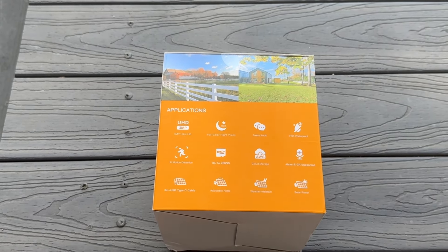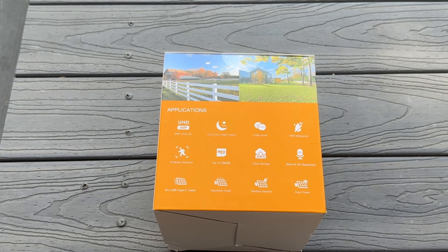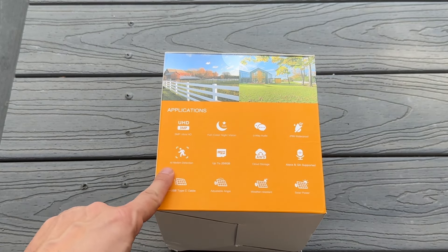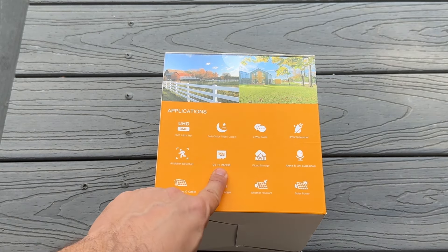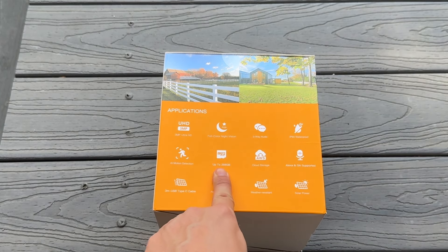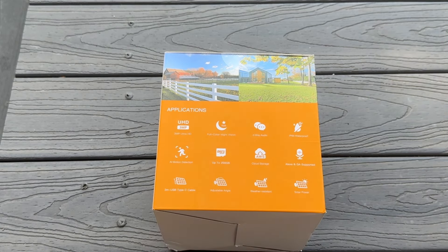The fact that you've got two-way audio means if you see someone on your camera you can say hey, get out of my yard. Full color night vision with an LED light is going to make night into day and you can see anything going on in ultra HD. It's got AI motion detection and you can put your micro SD card in each one for up to 256 gigabytes — that's a ton of information. You don't have to worry about backing up to the cloud if you don't want, but there is AWS cloud storage and it is supported with your Echo device and your Google Assistant.